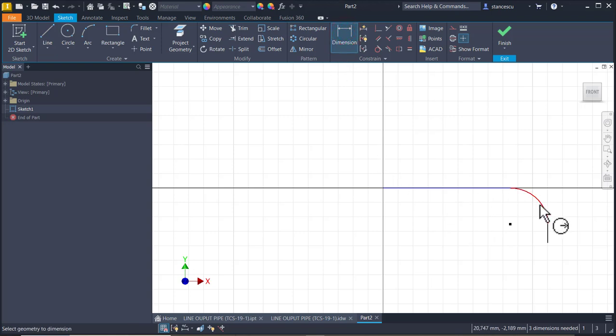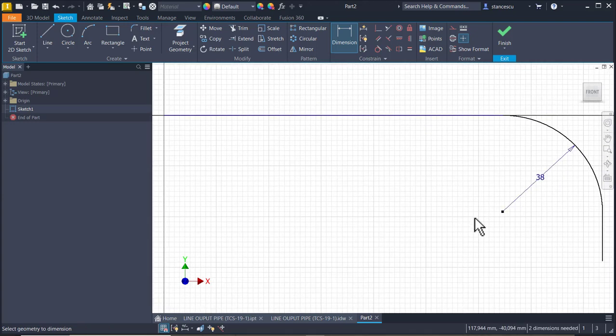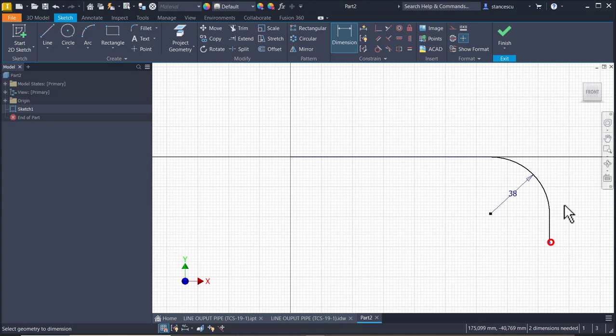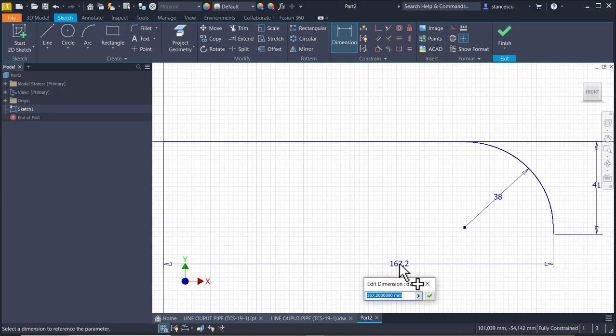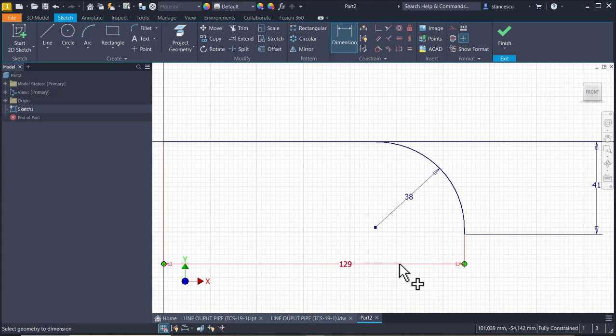This radius is 38. This dimension is 41. And all dimension from the center point to here is 129. Good.